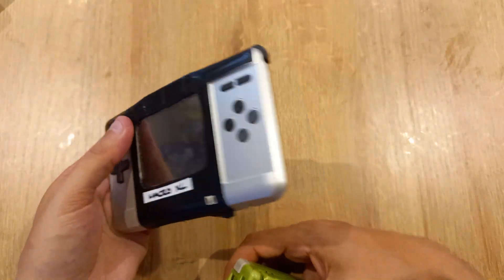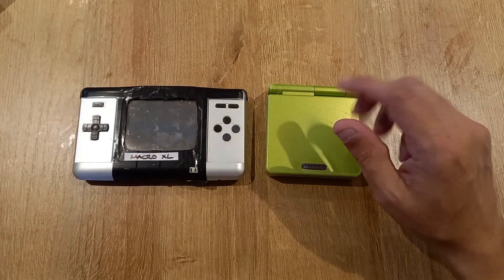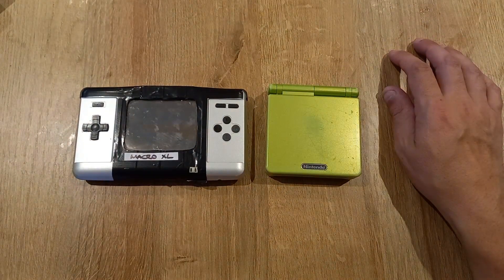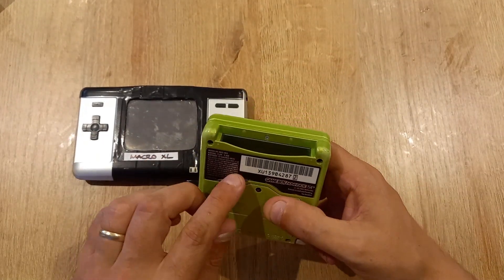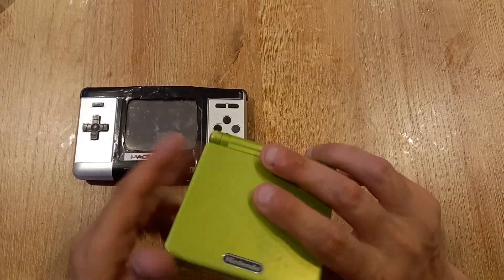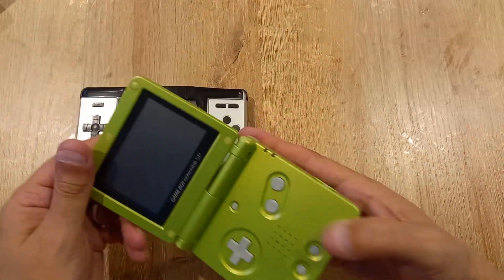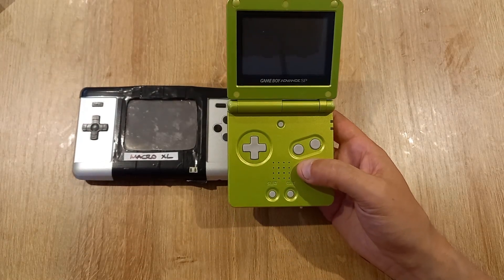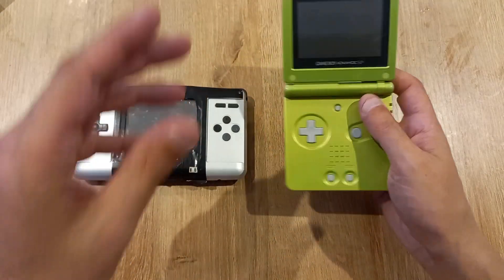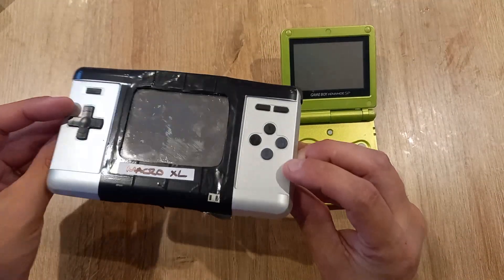One area where the Gameboy Advance SP does win is backward compatibility. It plays original Gameboy and Gameboy Color cartridges, and it's the device I use for those games because it has a much better screen than any original Gameboy, Gameboy Pocket, or Gameboy Color. That's one area the SP wins over the Macro.